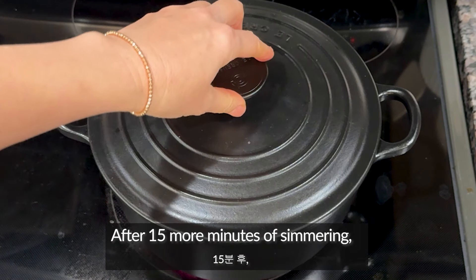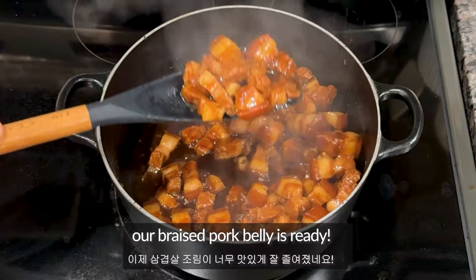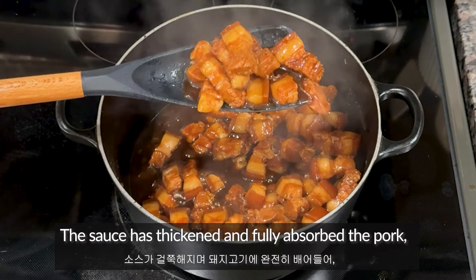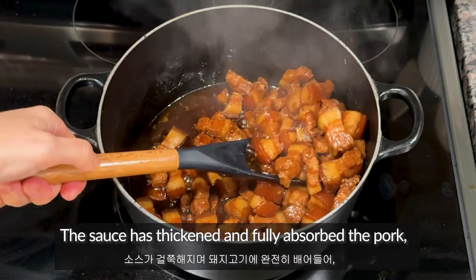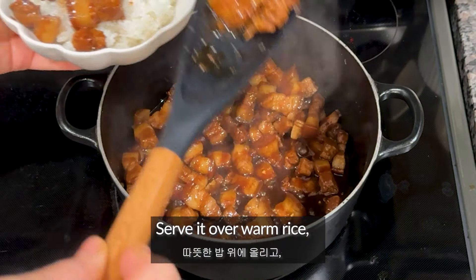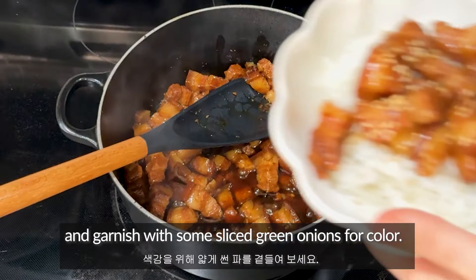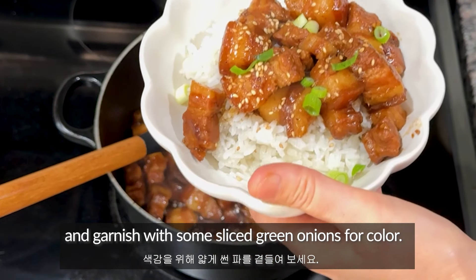After 15 more minutes of simmering, our braised pork belly is ready. The sauce has thickened and fully absorbed into the pork, which has become tender and flavorful. Serve it over warm rice, sprinkle a bit of sesame seeds, and garnish with some sliced green onions for color.